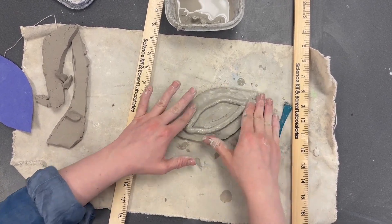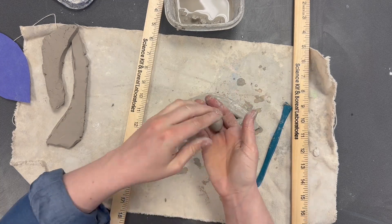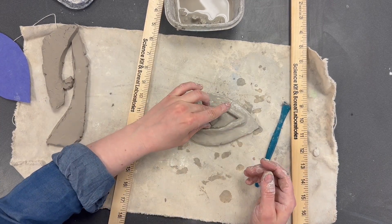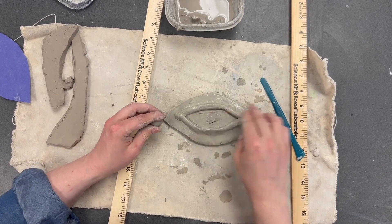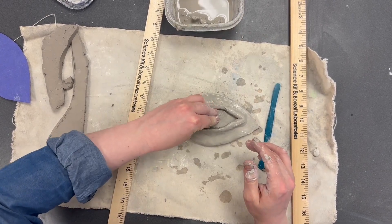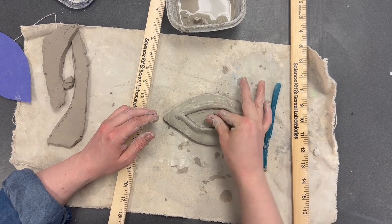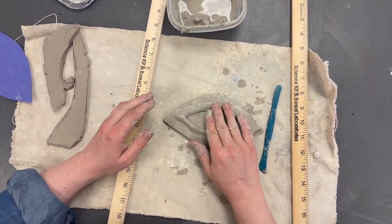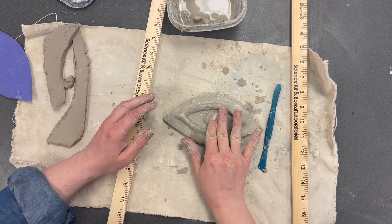The eyelids are smoothed in successfully. For the eyeball, take a piece of clay and roll it into a small ball and place it in the center of the eye. Score and slip both the base and the ball, then stick and smooth it into the other piece. Press the clay together so there are no cracks — they should look like the same piece of clay. Flatten the eyeball down a bit.